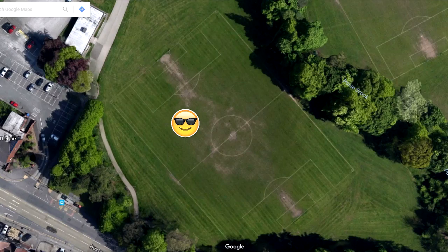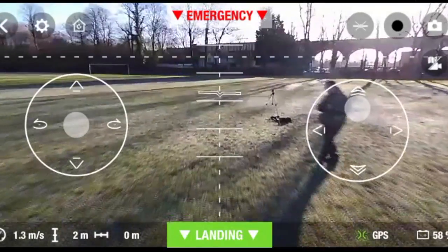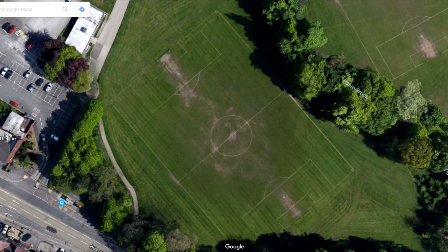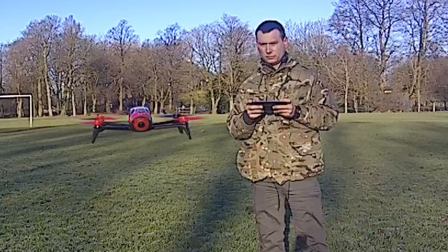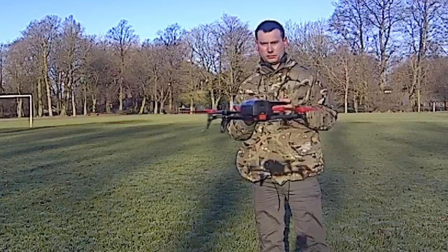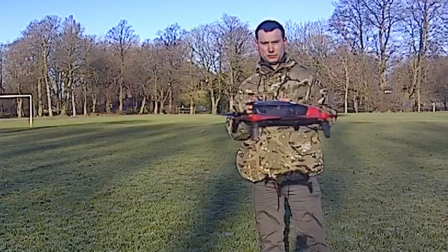What I did was a full restart of the Parrot Bebop 2 — I rebooted it, it updated its GPS to register the soccer pitch as its new Return to Home location. I did the test again, and successfully the Parrot Bebop 2 came back to me.